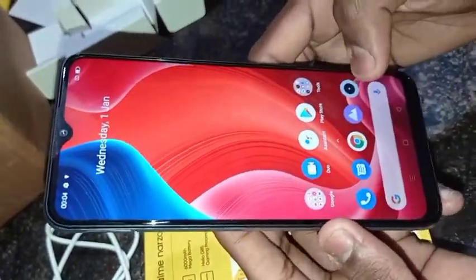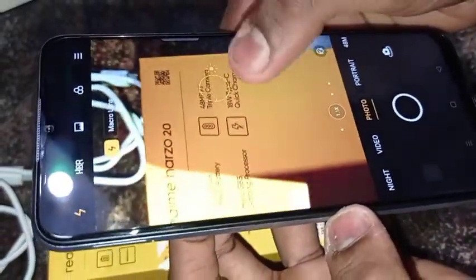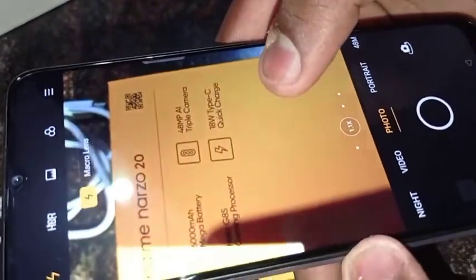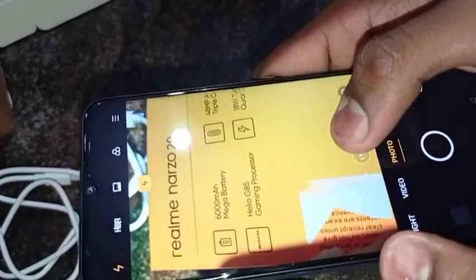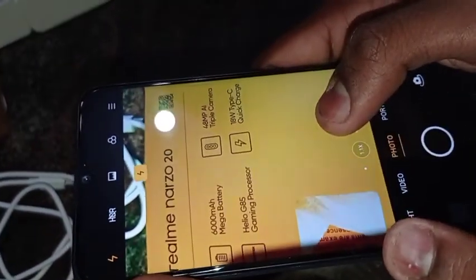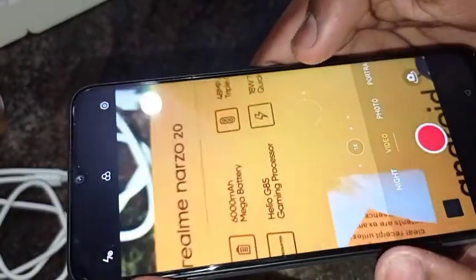Let's check the camera. The camera is 48MP. The battery is about 6000mAh. The processor is a gaming processor — the video quality is great. The model is a way to get the camera — controllable.